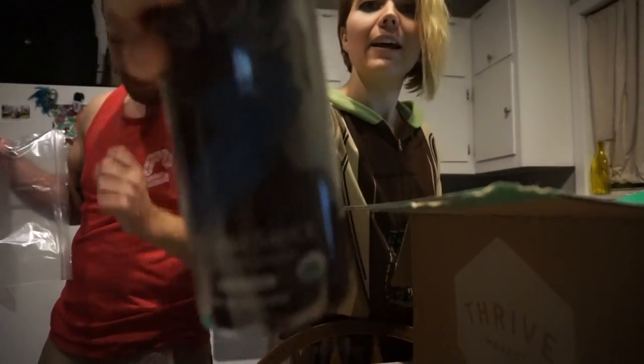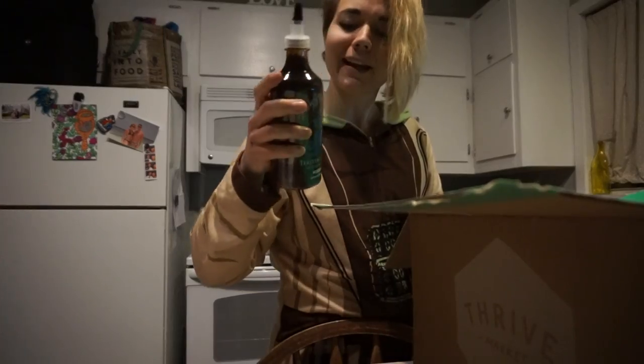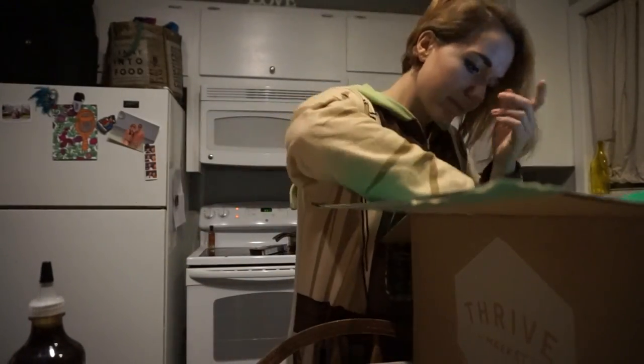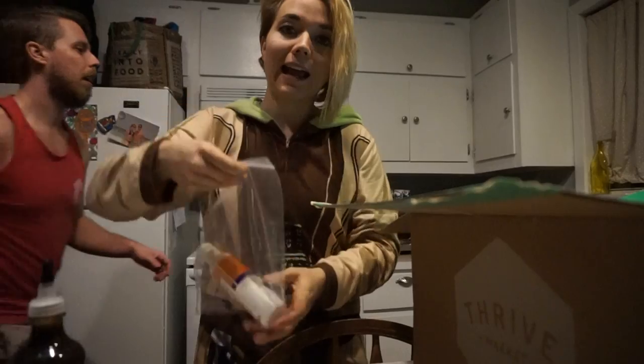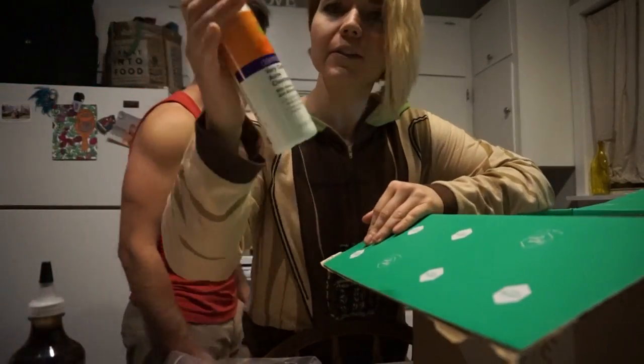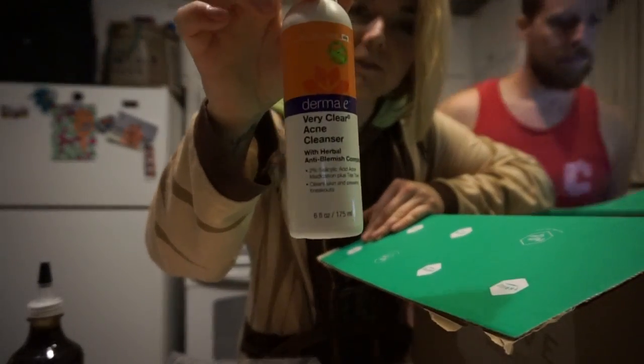Teriyaki sauce, glaze and marinade. More simple, better for you than the other brands. This is actually an acne cleanser I normally use this kind of stuff, but that's because I can't find stuff that's cruelty free.